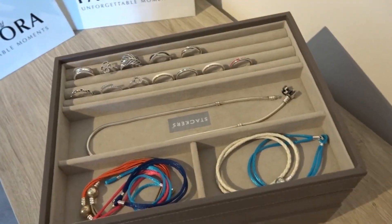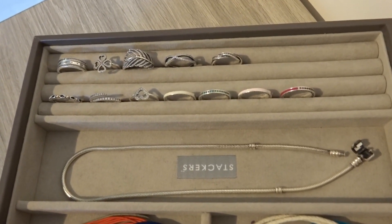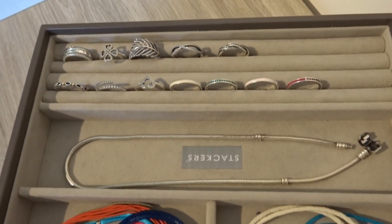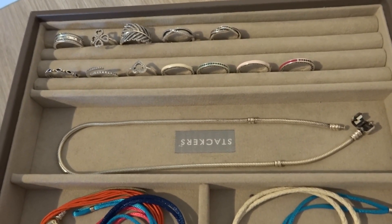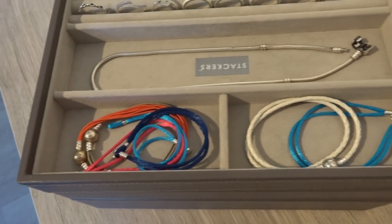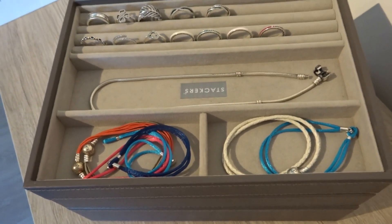As for the next layer, here you can see a bigger space to put my rings. Here I store my silver Pandora rings, and there is a compartment where I store my Pandora Moments necklace, some string bracelets, and my leather bracelet as well.